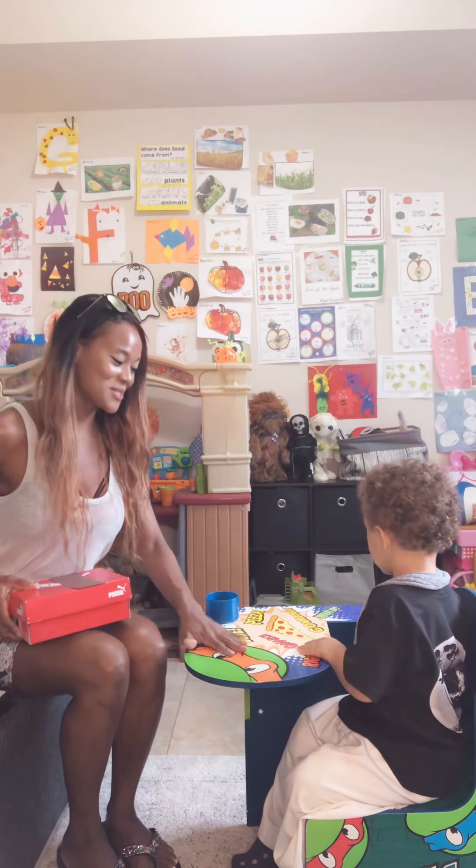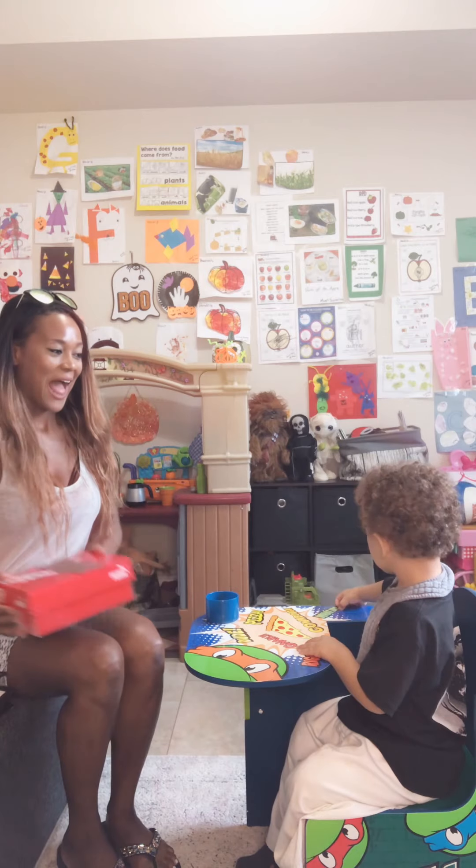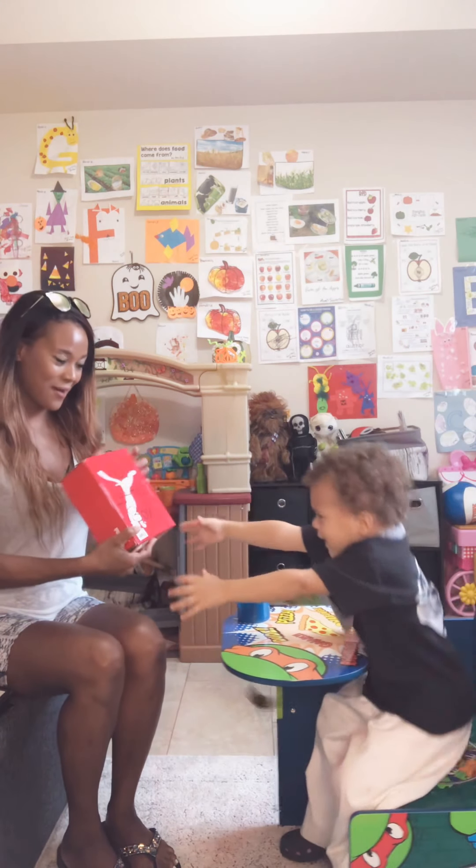Yes, you do. Ninja Turtle Desk today. Good job. Let's start off with the color of the week. It's brown. Brown.